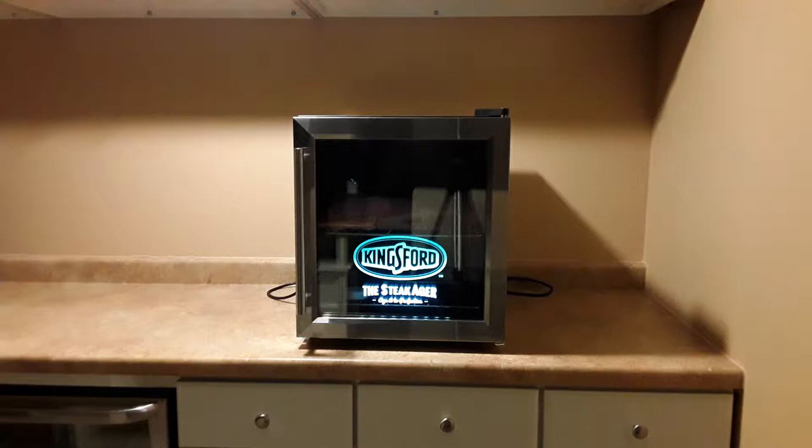To answer the question: I haven't been having any issues with this version of the SteakAger. I also want to tell you that Kingsford no longer owns SteakAger — it's under new ownership. What they have now is the new Pro Series.